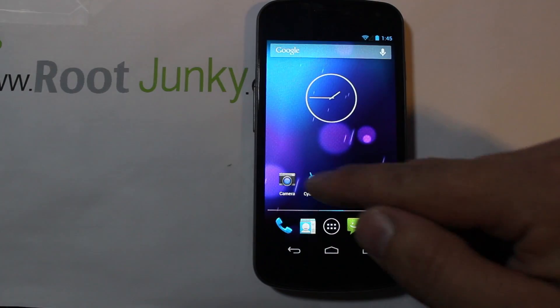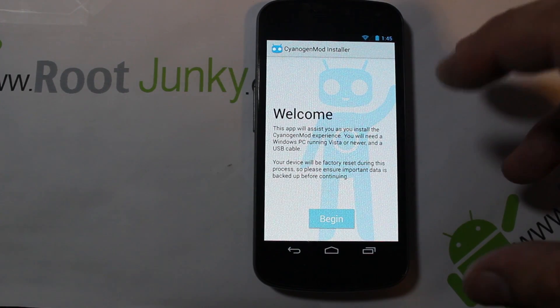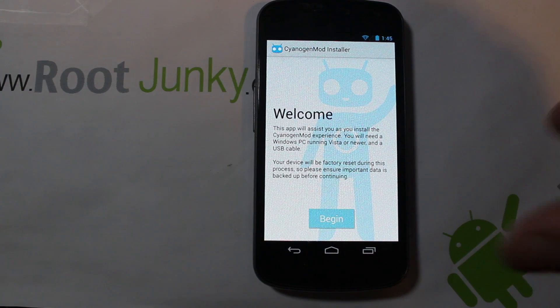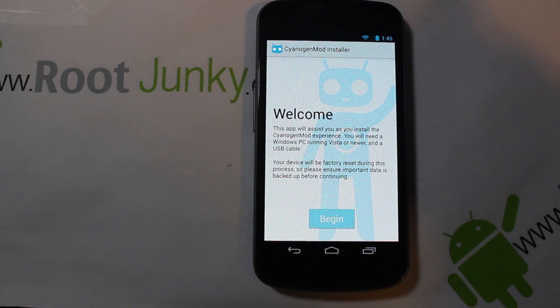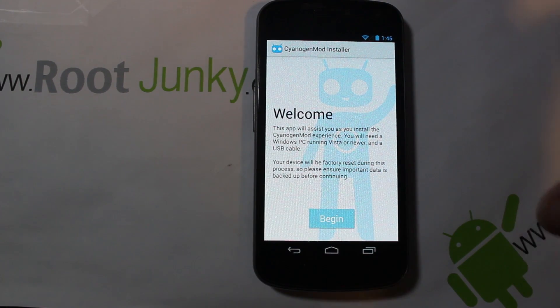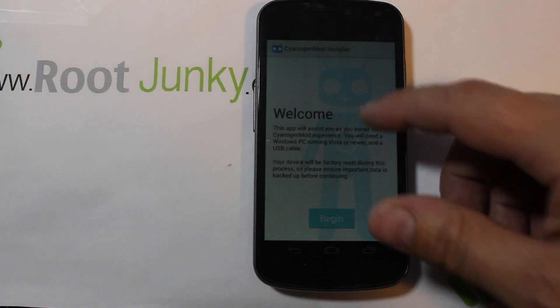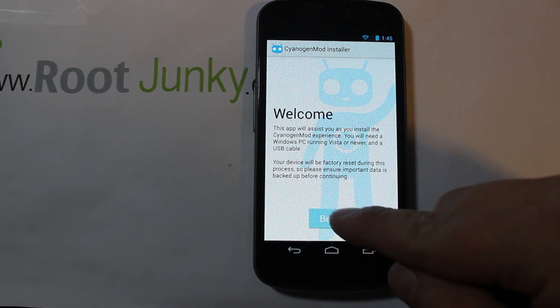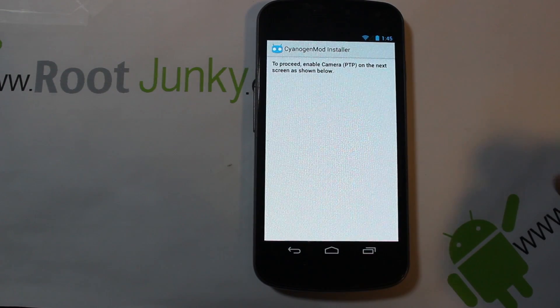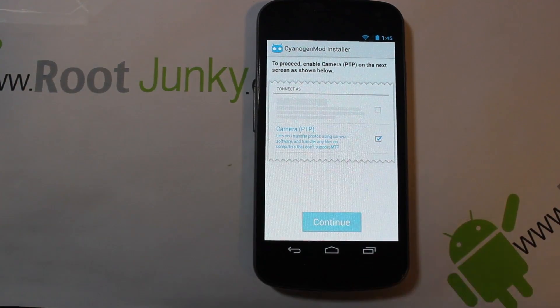We're going to go into the application and it says to do a couple things. It goes through the directions pretty easily. This works right now on Windows PCs running Vista or newer. This will factory reset your device, so all of your data and apps will be gone. You're going to want to back up your pictures and all that kind of stuff on your device. Go ahead and back all those up, then hit Begin.